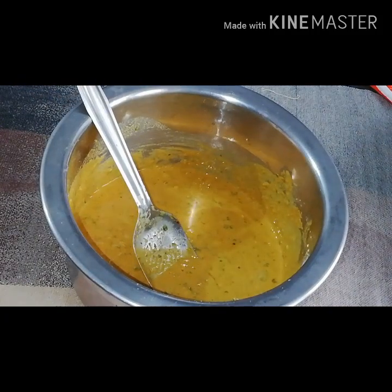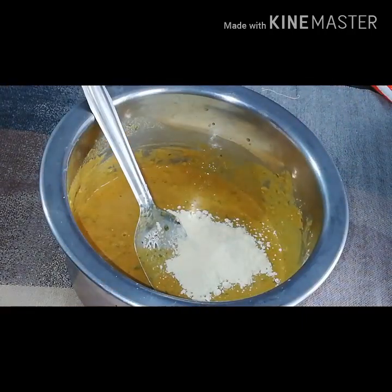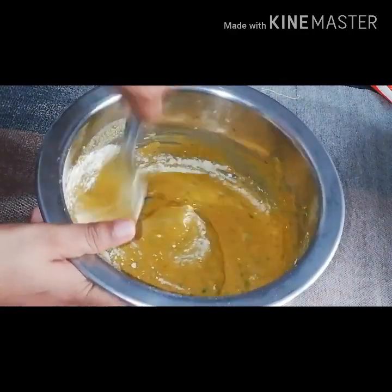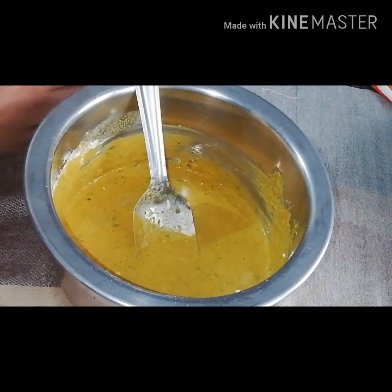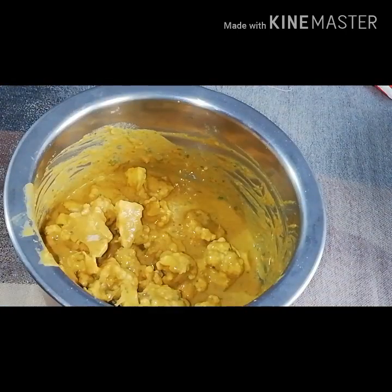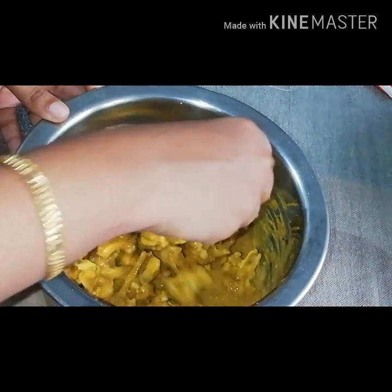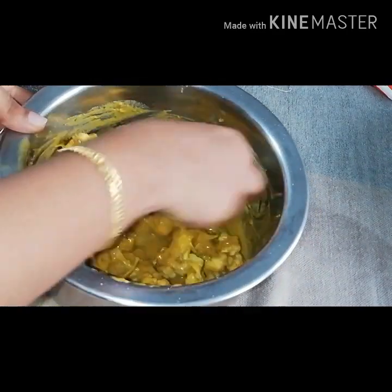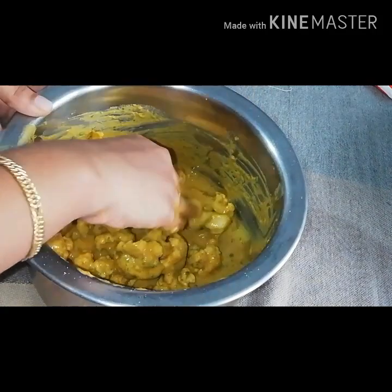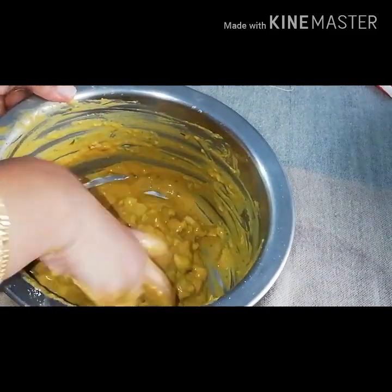Now we are going to add a little bit of cauliflower. I am going to add a little cauliflower. I will add a little cauliflower.